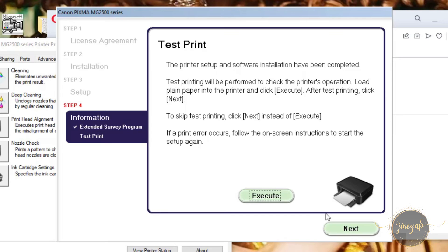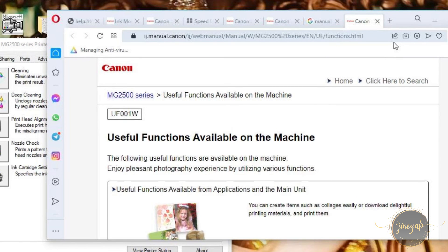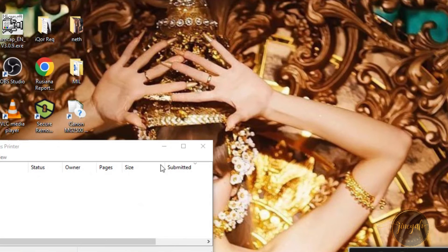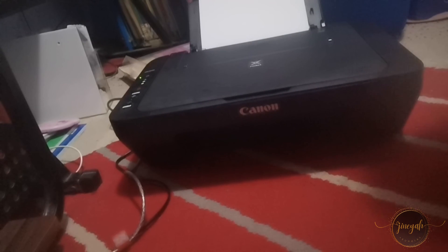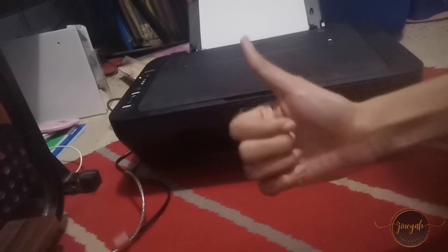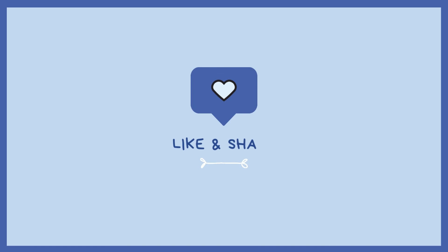Even though I have it for more than one year now, it still works perfectly fine. So if you're looking for a printer that is budget-friendly, you can go for this for now before you invest in a more expensive one or a new model. If you like this video, please subscribe, like, and share. Thanks for watching.